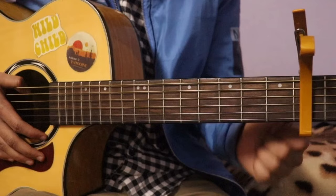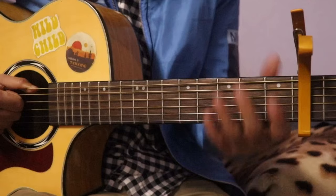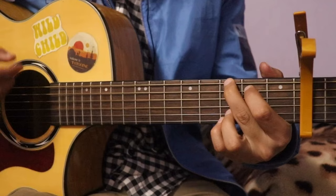Hello, welcome to my channel. Today I am going to learn the best way to learn the chord. It is easy to learn the chord. I will also learn the chord.